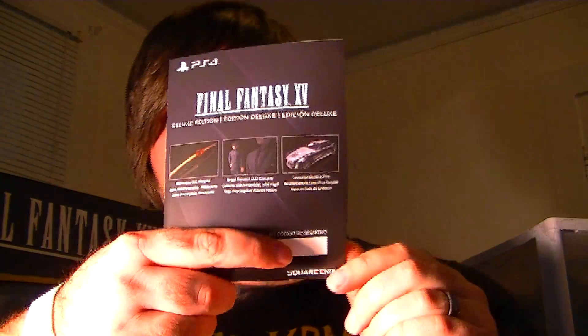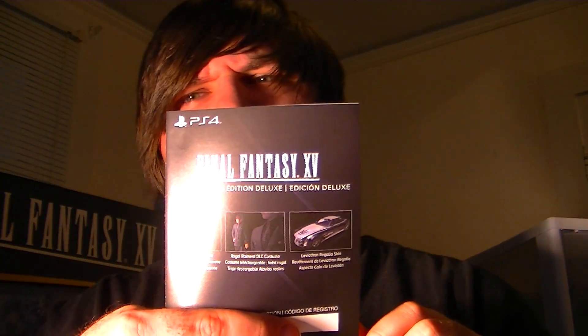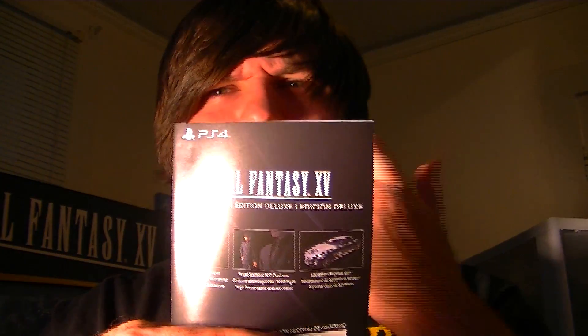Now let's get to the inserts. This is the DLC insert you get with the game — very very nice. You get the Masamune DLC weapon, which for all you guys that played Chrono Trigger, you'll know exactly what that is. You get a Royal Remnant DLC costume for Noctis, and you also get a Leviathan Regalia skin where you can change the artwork on the car and everything. That's pretty awesome.